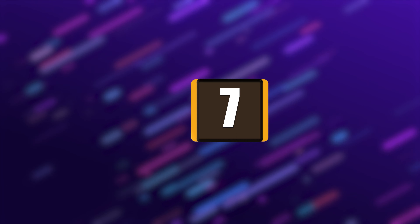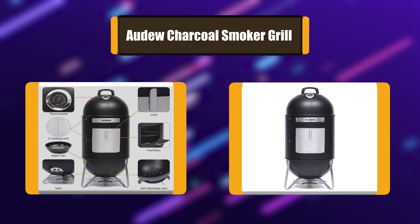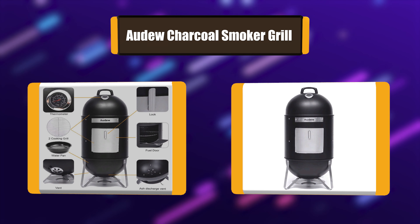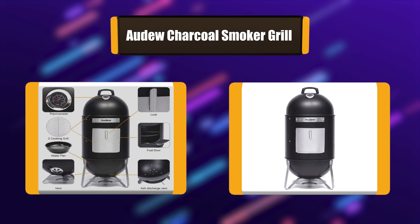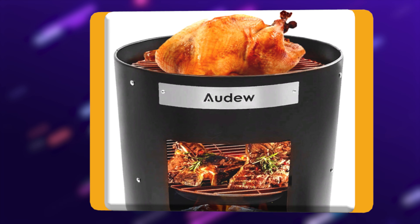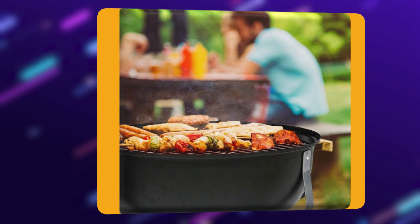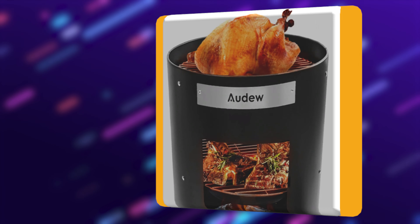Number 7: Audu Charcoal Smoker Grill. The Audu Charcoal Smoker Grill is a 2-in-1 design combining an offset smoker and regular BBQ grill. This smoky cooker can not only be used as a smoker with two cooking grids, but also can be a BBQ grill when removing the middle part. With the built-in thermometer, the internal temperature of the smoker can be checked well.